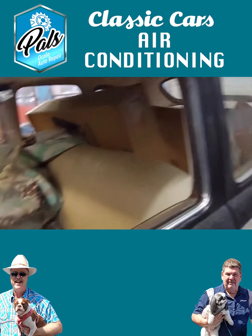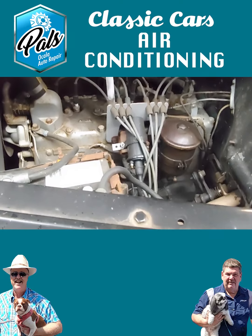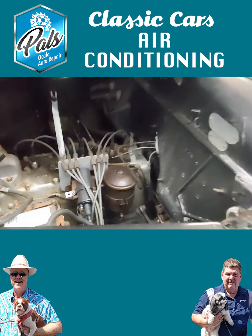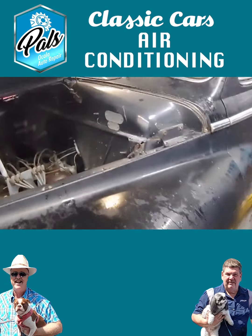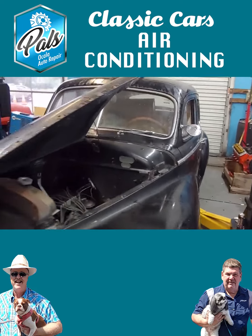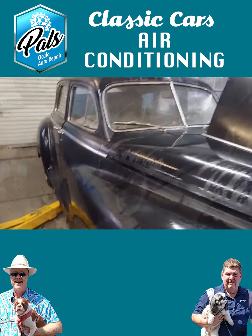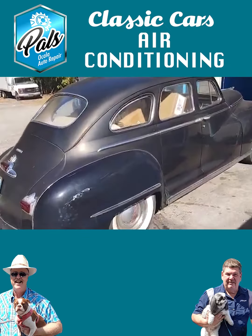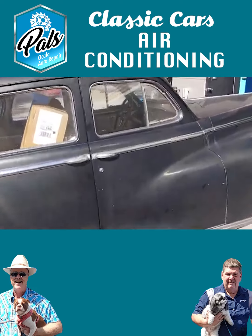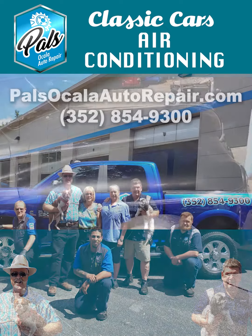And believe me, he wants AC bad because it's hot in Florida. As he's driving to those car shows, he'll be nice and cool. Even though this car has got a regular six-cylinder engine that never had air conditioning before, we're going to make this car cool on the inside with factory new AC. That is correct. If you have a classic car and you want air conditioning, come to PALS. See you soon. Thanks, guys.